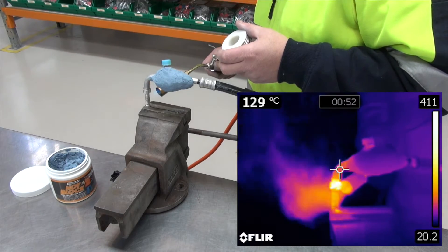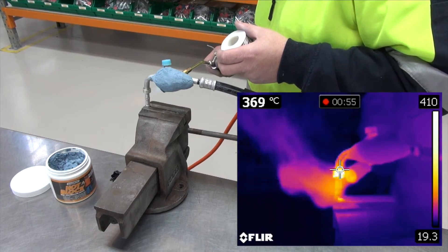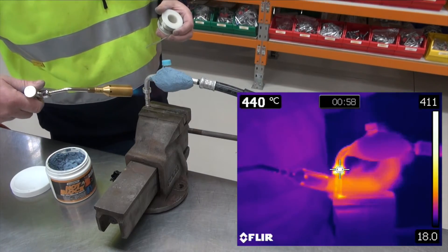You can see the thermal imaging speaks for itself. Look at the temperature difference on either side of the putty. Amazing, right?